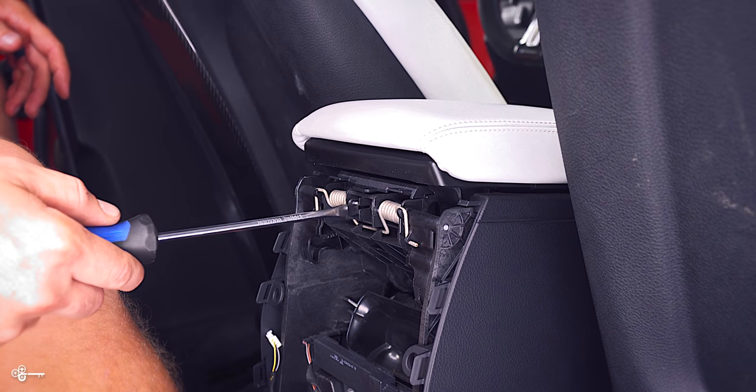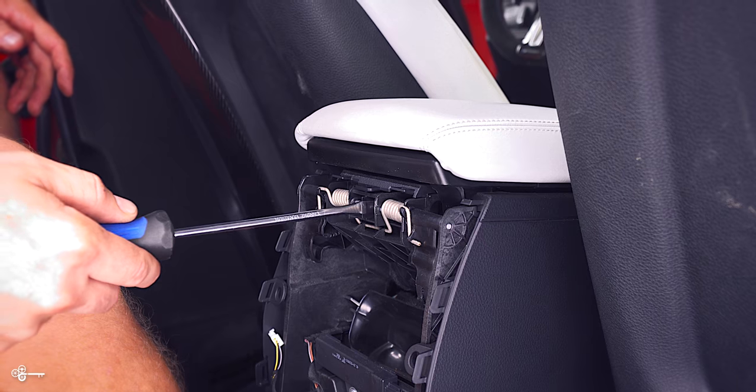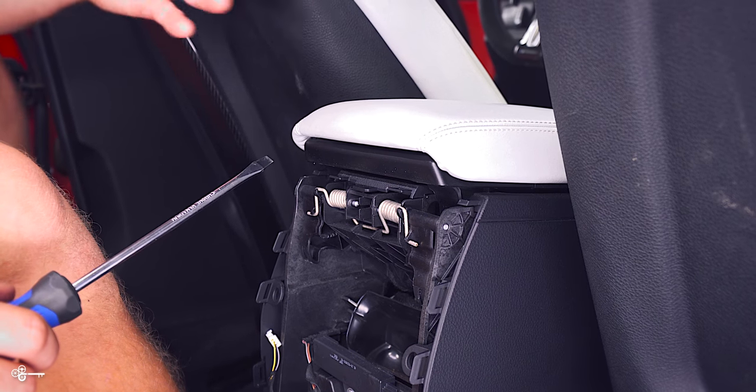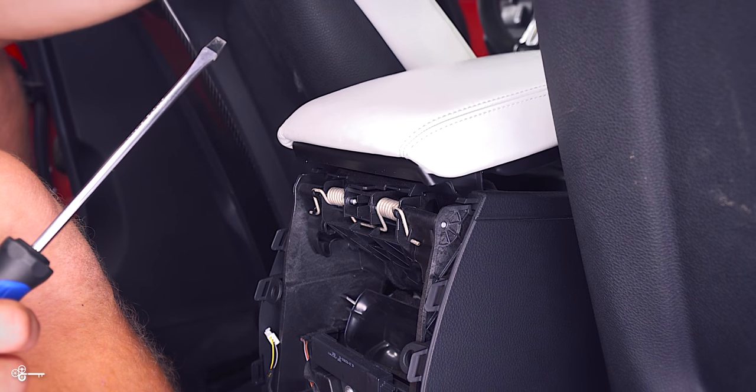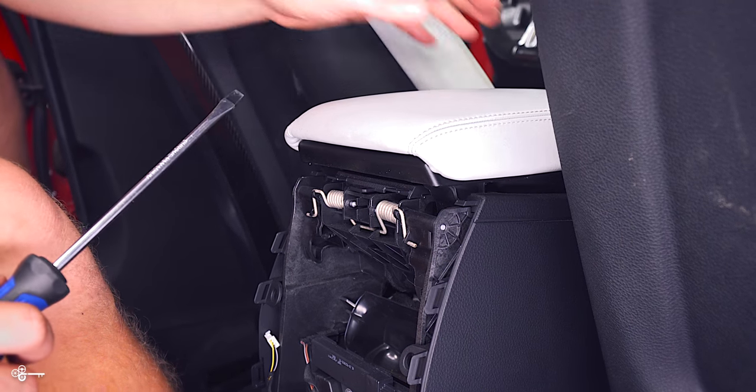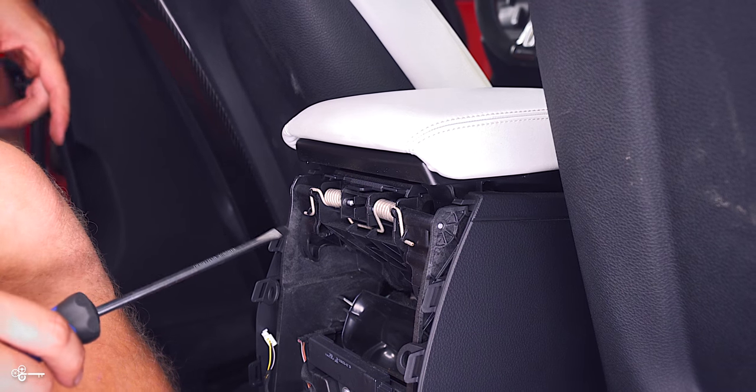If you look in this general area here, you'll see a pin right here and a pin right here. Those pins are actually what holds this entire thing together. And there's a little tension spring, so when you go to shut this, it doesn't just slam. The first step is we need to release the tension spring.